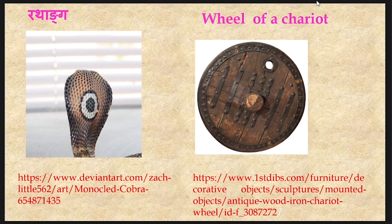Let us see these features one by one. Darvikara Sarpa possess a Fana or a hood, and in the hood they possess marks like Rathanga. Rathanga means the wheel of a chariot. As depicted in this picture, a monocle or a rounded mark simulating the wheel of a chariot is seen on the hood of the snake.